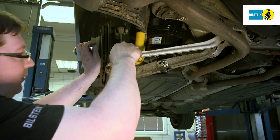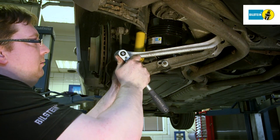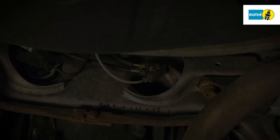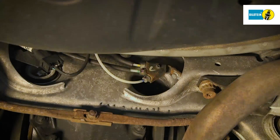Remove the assembly aid and install the tie rod. Mount the cover of the transverse control arm. Begin the next step of filling using the diagnostic device. Check the pressure line connection for tightness — the leak tightness of the entire system must be guaranteed.